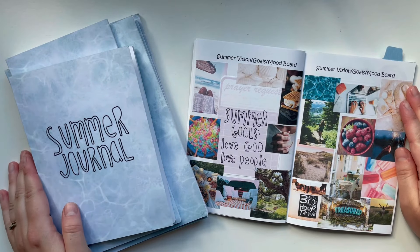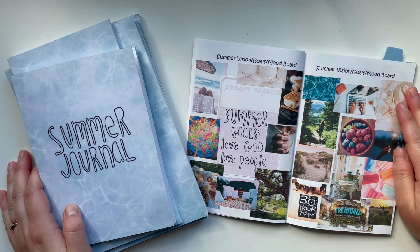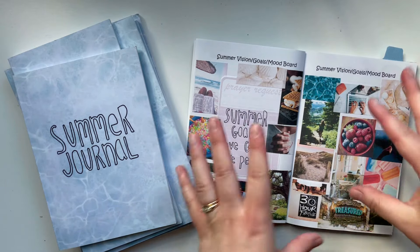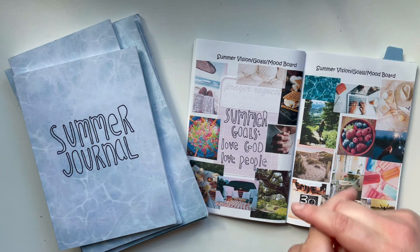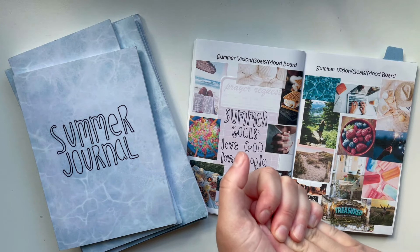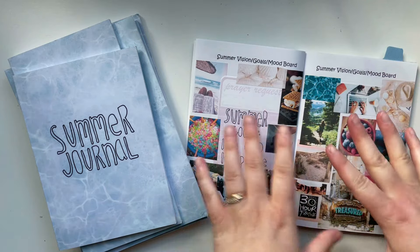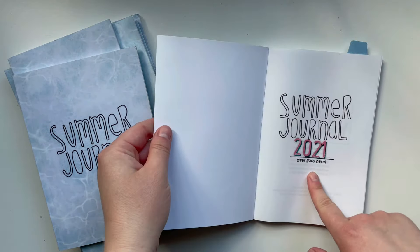Hello there, it's Hilary and welcome back for another Creative Faith video. Today I'm going to be doing a full summer journal flip through. You might be confused because summer hasn't started or is just about to, but I actually have this summer journal from 2021.